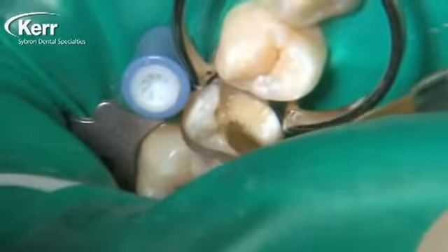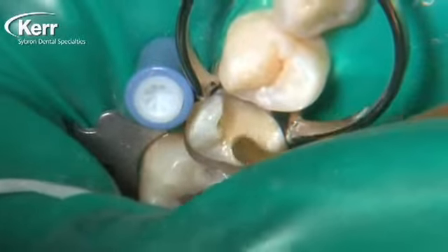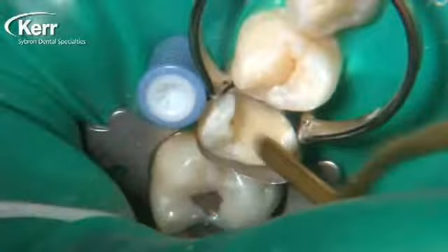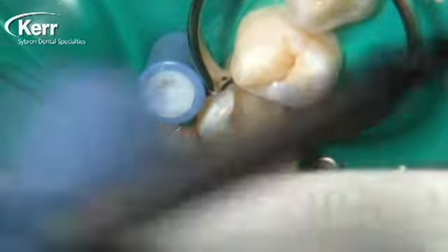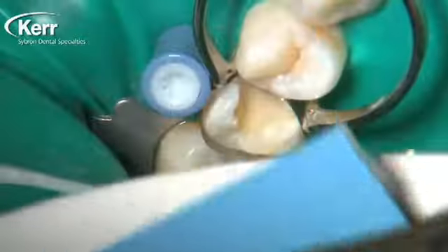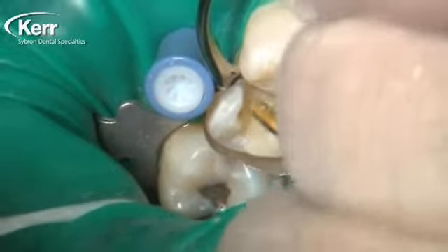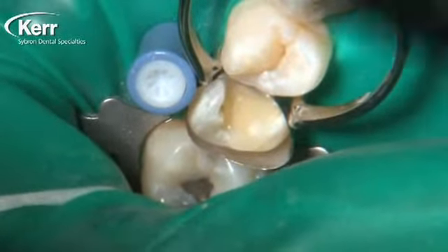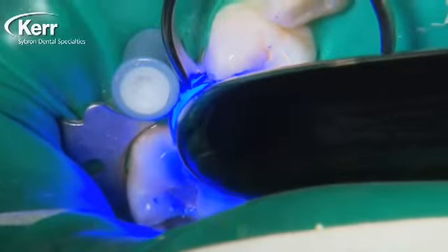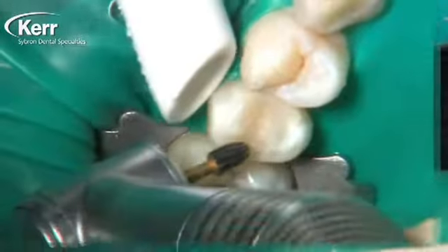Now we just treat it like a typical direct composite and place our composite on top — this is Herculite Ultra. One of the frustrating things for me with direct composites over the years has been post-operative sensitivity. I always felt it came from the step after etching and rinsing, before the bonding agent, where we had to leave the dentin moist. Dentists would ask: what does moist mean? Should I use a cotton pellet, a little air, or high-volume suction? I had to be honest and say I had no idea. With Vertice Flow and the ability to dry the dentin, I can't overstate just how important that is.